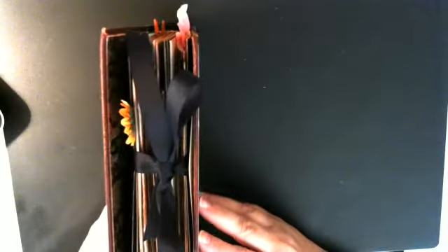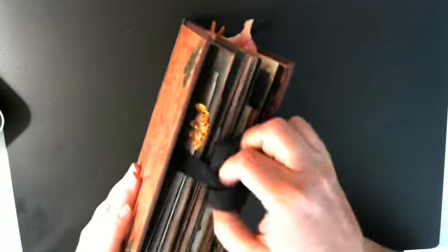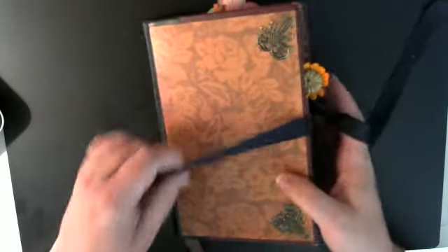It's a pretty chunky journal, so I made a ribbon tie for it because I wanted it to lay flat for her when she displays it.